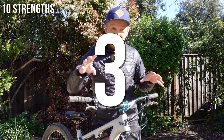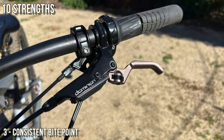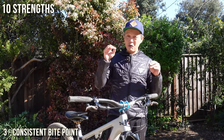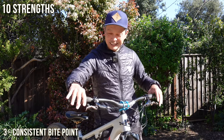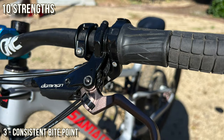Number three reason, in my order of importance, is the very consistent bite point. Whenever you go to a bike, the first thing you do is press the levers — you can learn a lot about the brake that way. What you're looking for is that bite point, and the Hayes Dominion A4s are famous for their consistent bite point. From the first press to the fifth press to one year later, you press them and it's right there — that is key to controlling your bike.